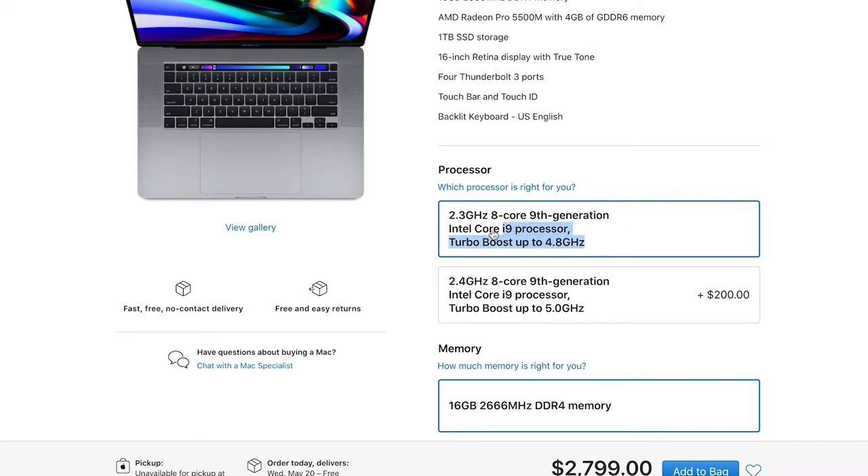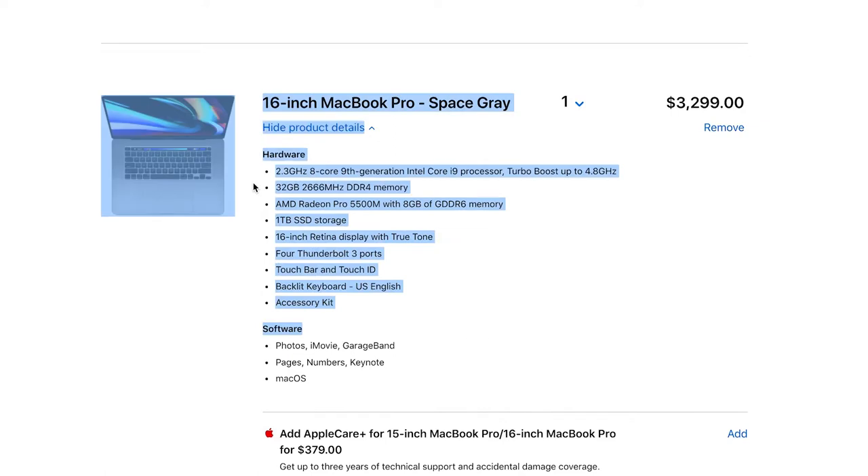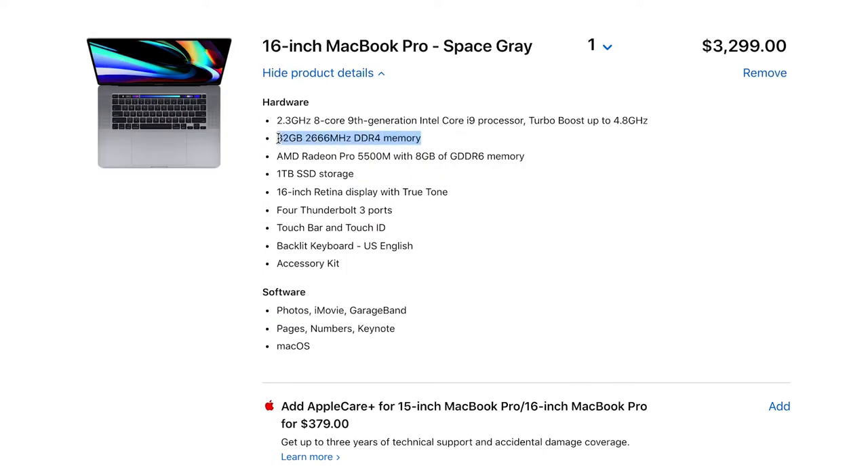Since I do plan on getting an external hard drive, I went with the base 2.3 gigahertz eight-core ninth generation processor. The other model was an i7 at base, and once you max it up to the i9 you might as well just go with this one since it'll be cheaper. I boosted the RAM up to 32 gigabytes of memory and for graphics I put it at 8 gigabytes, and of course it's at a terabyte of storage.